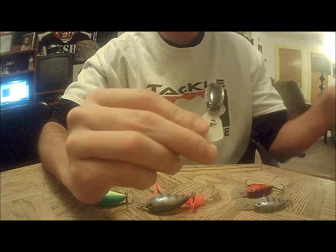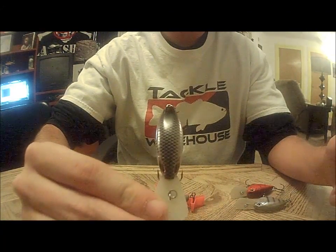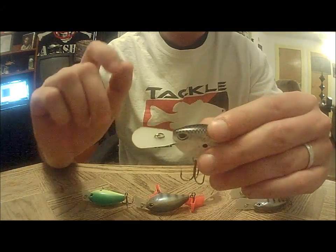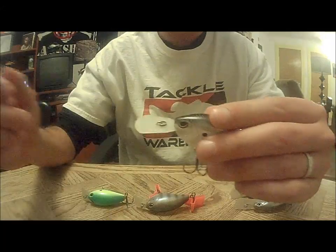The Flat 7s have a little narrower body, the same circuit board lip, and the same self-tuning line tie. But the Flat 7s come with rattles — the square bills are silent.